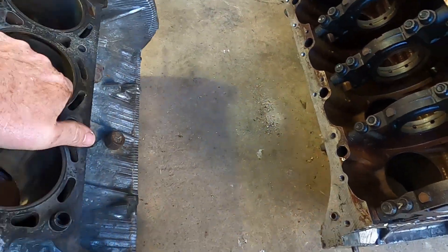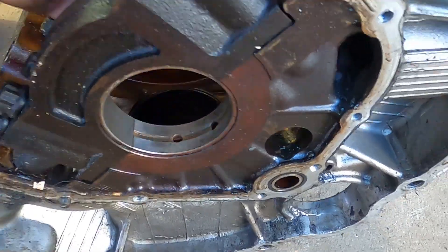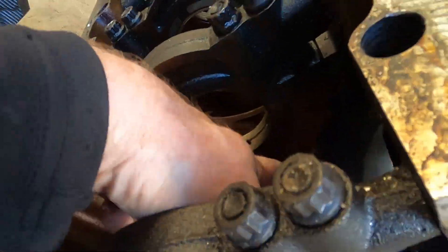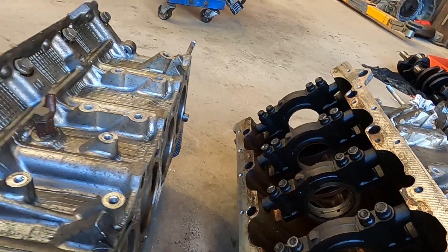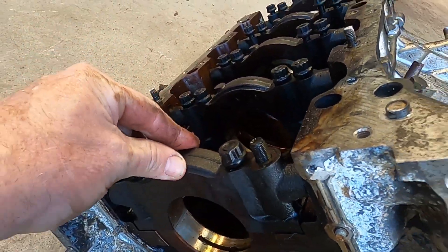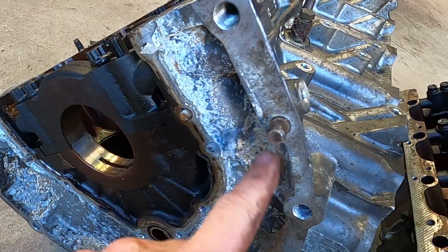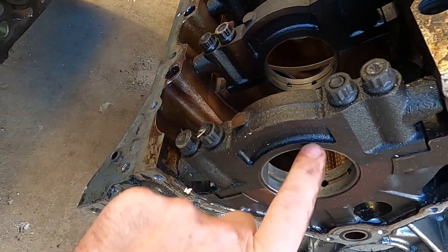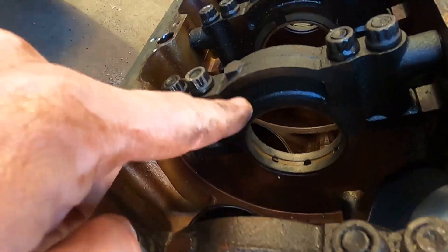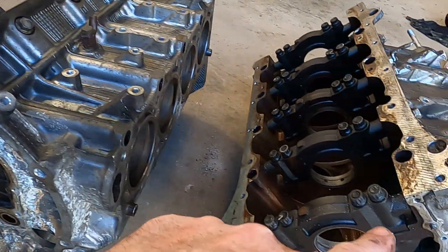The difference between a gen 2 and a gen 1 block is these sets of holes here - there, there, there - they've machined extra holes in. We'll also see the main cap design, though that isn't part of the block casting. That is our difference there, but you'll see the design here: we've got a recess, no recess, in a different shape. So that's the quick version of gen 1 block versus gen 2 block.